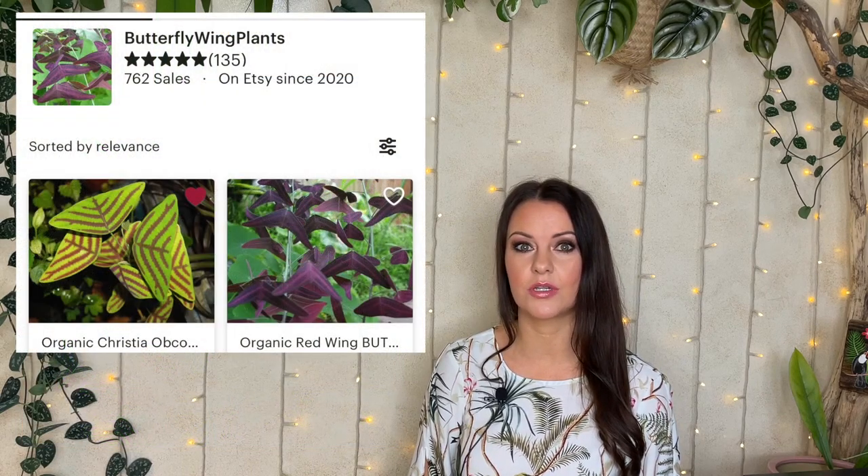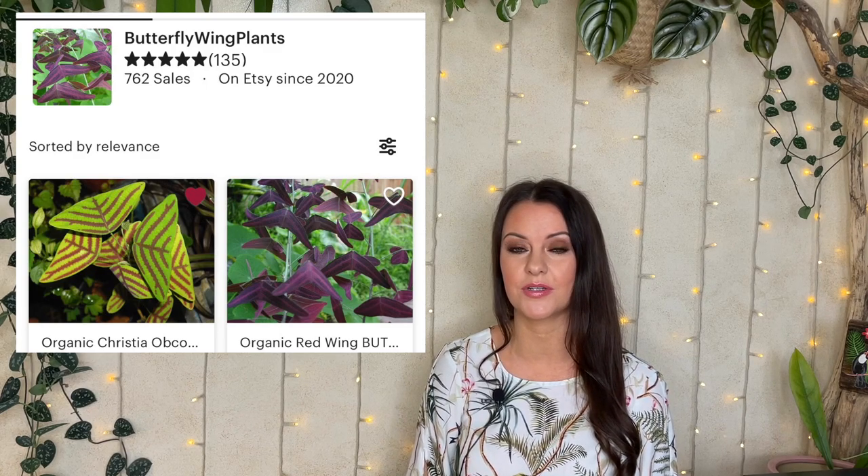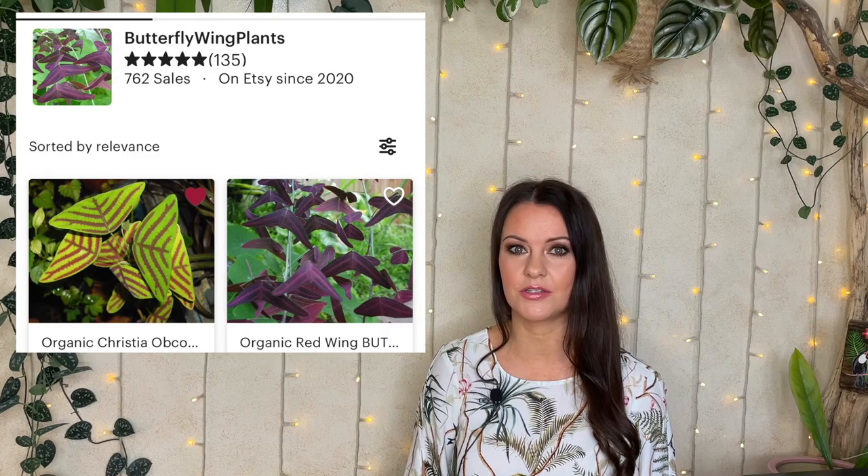So I thought I'd have a go at growing the plant from seed myself and filming the process for you. I got my seeds from a seller on Etsy called Butterfly Wing Plants. I'll link his details below in the description box. I purchased 10 seeds although he sent me 12, which is very nice of him, and I'm so excited to try and grow this plant myself.